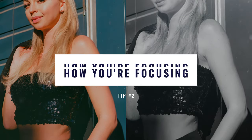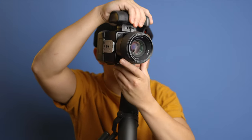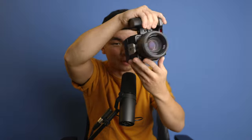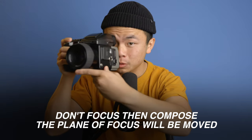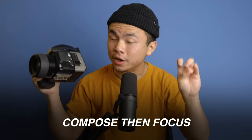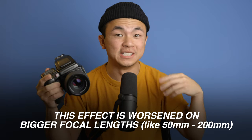The second tip I really want to emphasize is how you're focusing. A bad habit I used to have is that I would focus on my subject's eye or face, then compose and assume the focus would be maintained when I moved my camera around — which is definitely not the case. This is called focus recomposition error. You have to understand that you can't just focus, then move your camera to recompose and assume focus is still fine — your plane of focus is actually moving and your subject falls slightly out of focus.